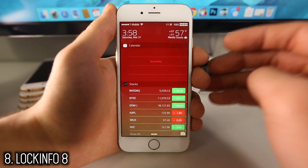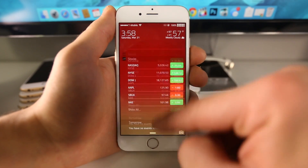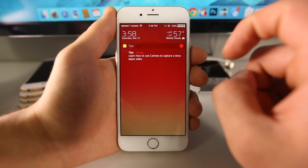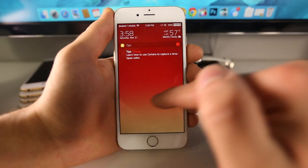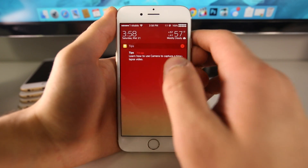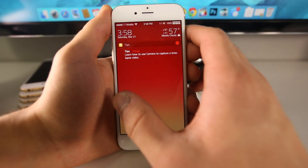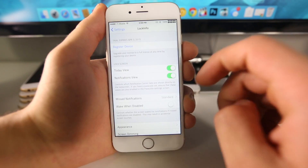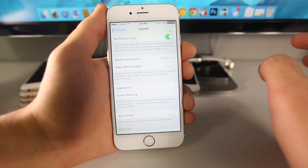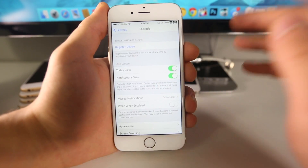Now here's Lock Info 8, and this is a direct replacement for the notification center on iOS 8 — it actually imports the notification center onto your iOS 8 lock screen. Here you have your today view which will show all your events and all the widgets you put in your notification center. Slide over and here is your notification view where all your notifications will appear. Slide over once more and here is the current weather. Definitely a cool replacement to the iOS 8 lock screen. There are a few settings — you can disable some of the panes, so if you choose not to have the today view your notification view can be on the very first pane. You do have to pay for it but you get a two-week trial. It's a pretty extensive app but for those of you that like having information right there, this is definitely for you.